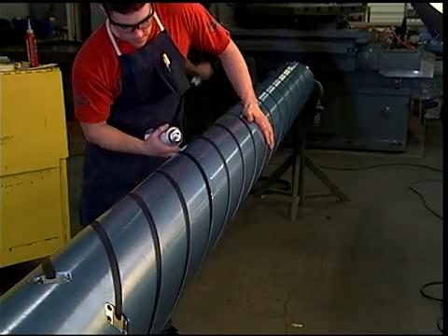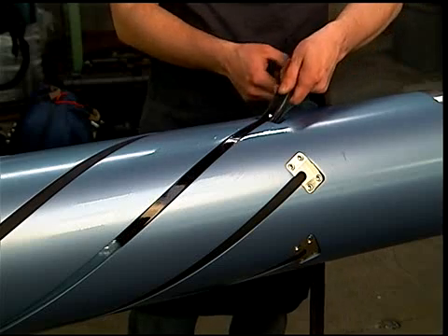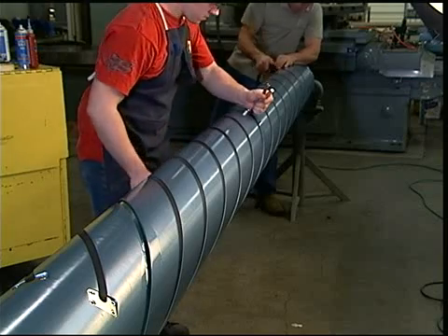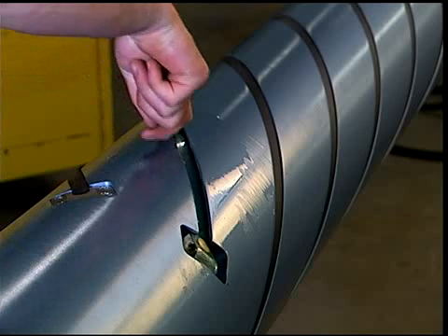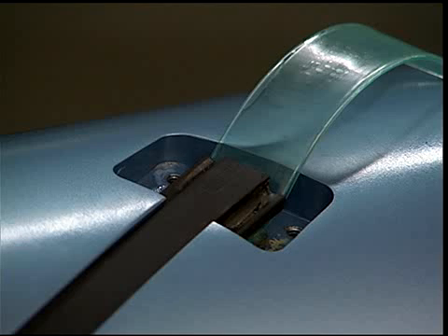Insert the element into the slot opening on the non-valve end and begin to push it through the slot. It may take more than one person to guide the element through the slot depending on the length of the shaft. Push the element through until it is 3/8 of an inch inside the edge of the element clamp pocket on the non-valve end.